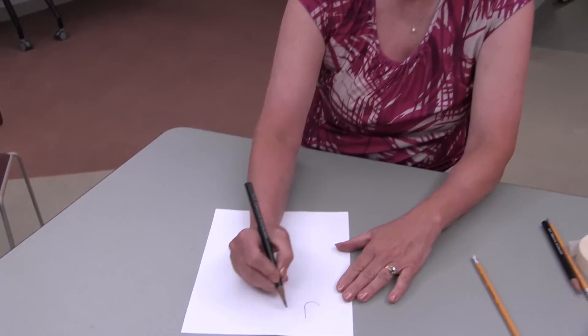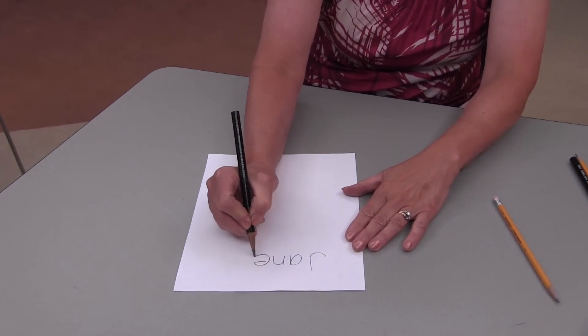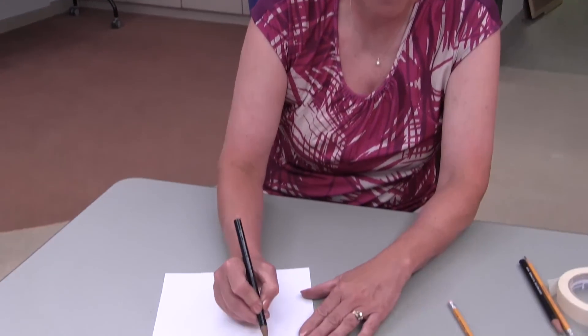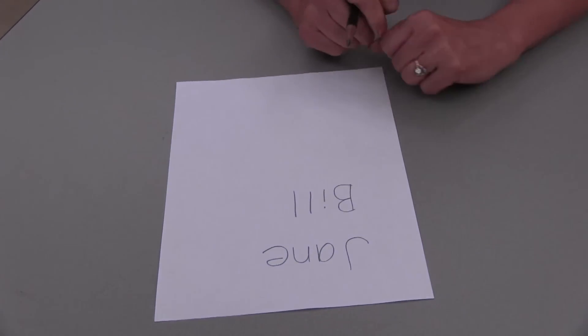When learning to write your name, remember that the first letter and only the first letter is capitalized. The rest of the letters need to be lower case. It would be best if a child sees his or her name written this way from infancy, with just the first letter capitalized and the other letters in lower case.